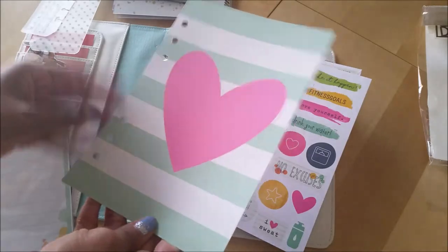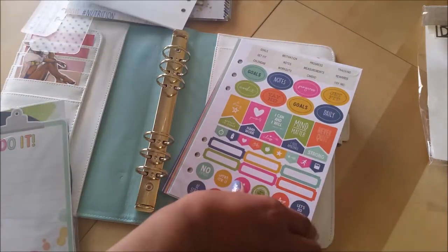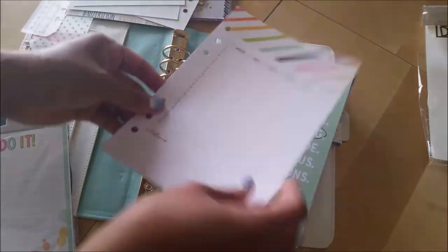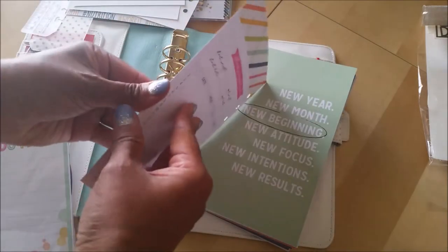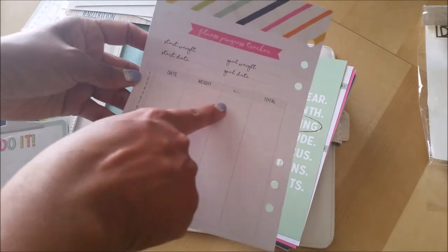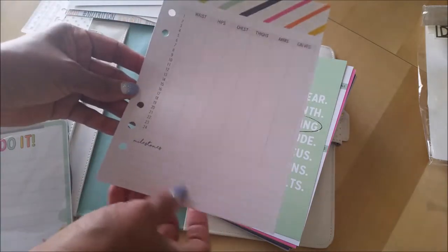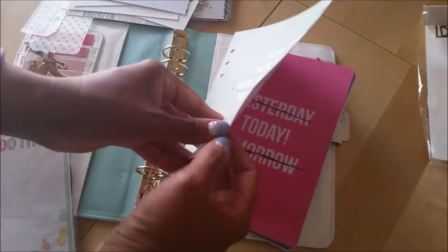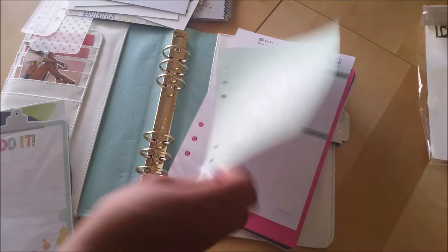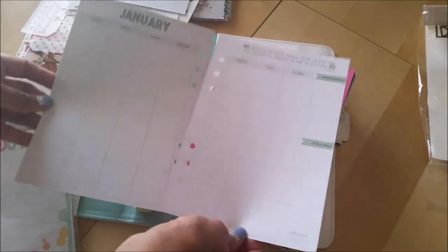Looks like you get like a first dashboard page, then you get some stickers. These are really cute — more stickers, three pages of stickers. Then you get a page to put in your measurements. It's just one page. So you can put in your weight, plus or minus, and then your total start weight, start date, goal weight, goal date. Maybe I'll use this as a companion to my wellness notebook, just because I have it and I can. So you can see it's undated.